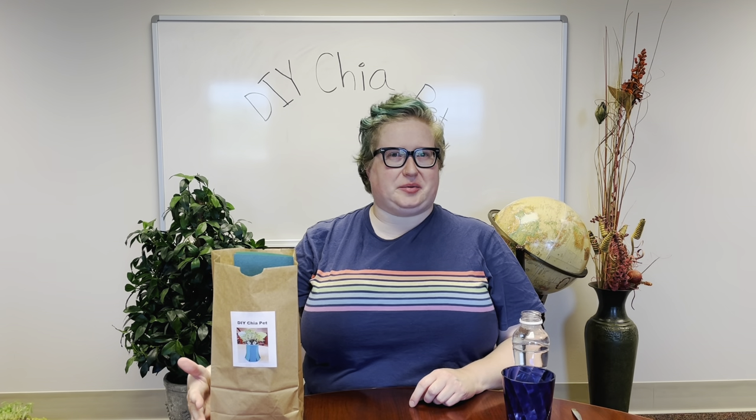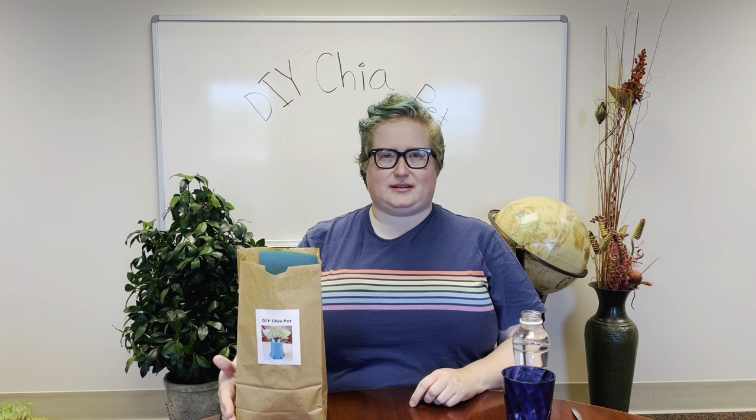Hi there, I'm Mary. Today we're making DIY Chia Pets. Hopefully by now you've come down to the main library information desk and picked up a kit. If not, come on down — we probably still have a few left.